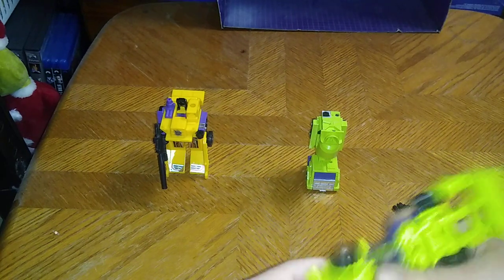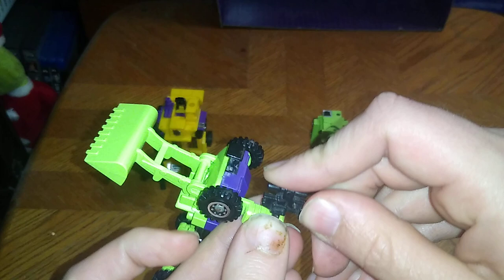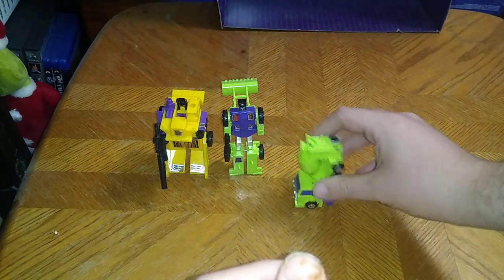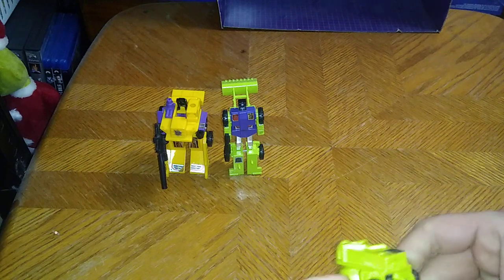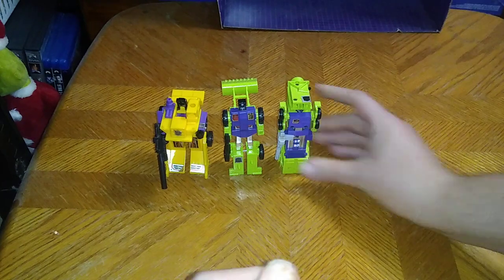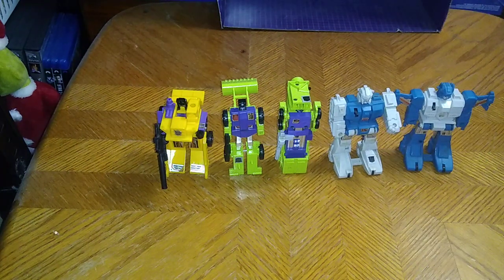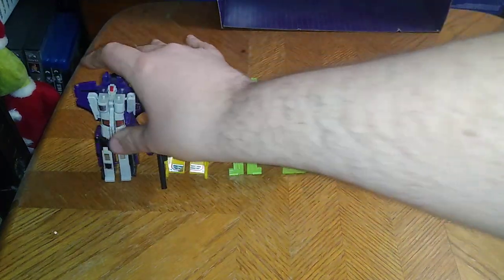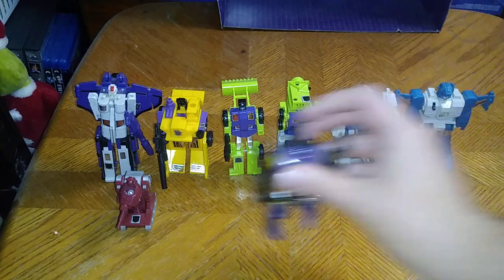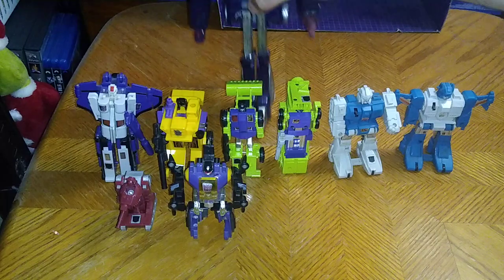Now we're going to do a group shot of all my Transformers Generation 1 as of this year. There we got Scrapper, Mixmaster with a gun worthy of Mixmaster, the Jump Starters from Generation 1 — I got both of these — Transformers Astrotrain from G1, Warpath, and Bombshell. G1 Bombshell because it's precious.